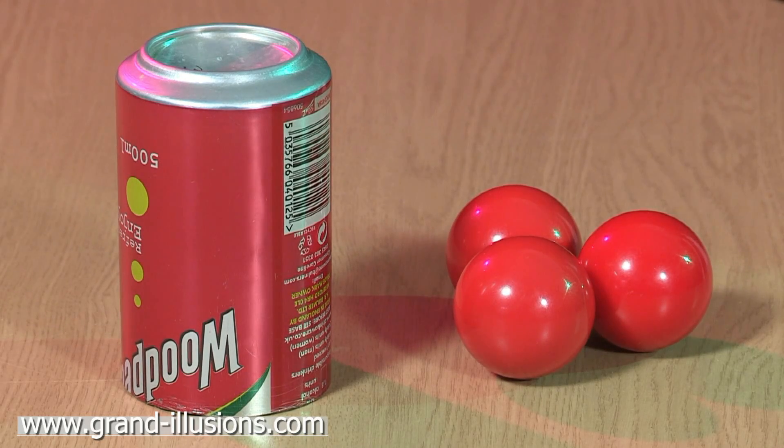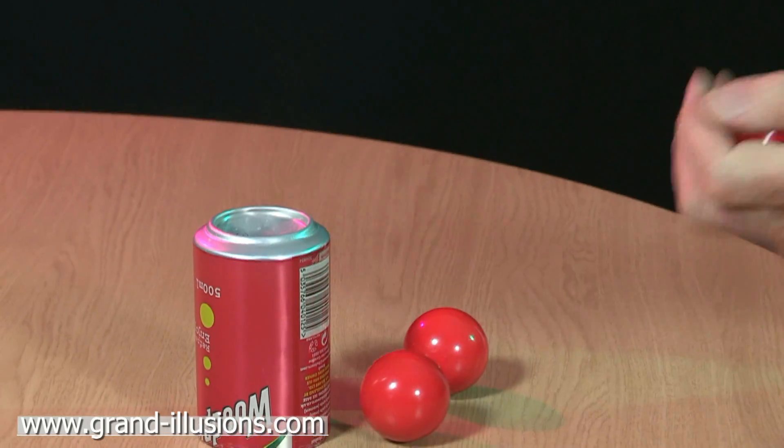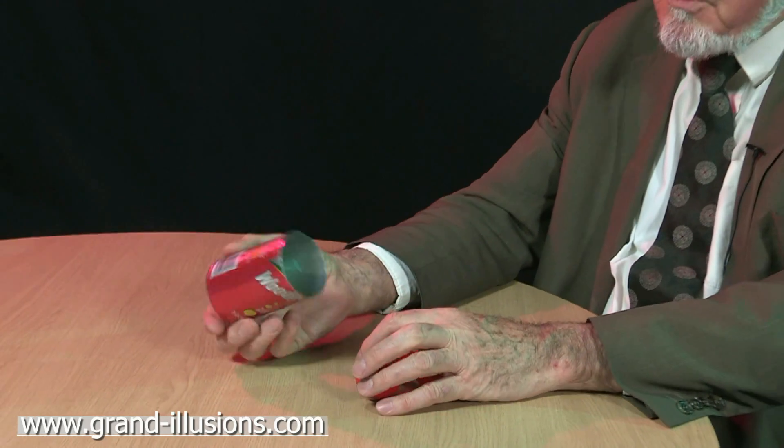Here's a neat little bar trick which I picked up in Atlanta at a convention recently, involving three billiard balls — they're quite heavy — and a drinks can. I've taken the top off and it's aluminium, so it's very, very light.